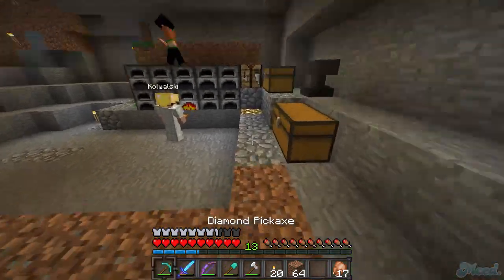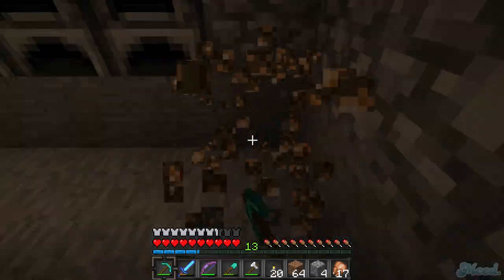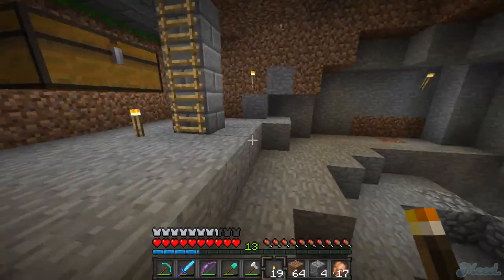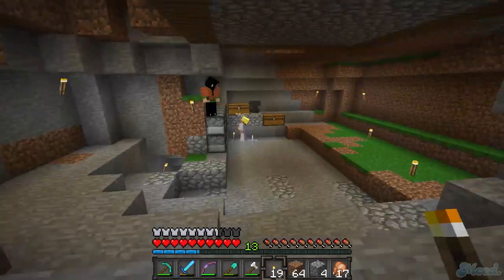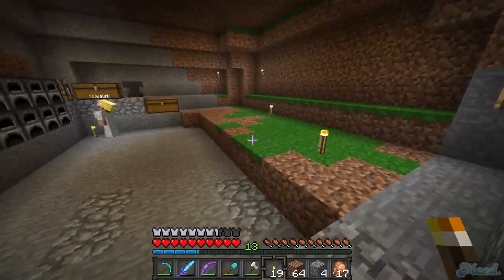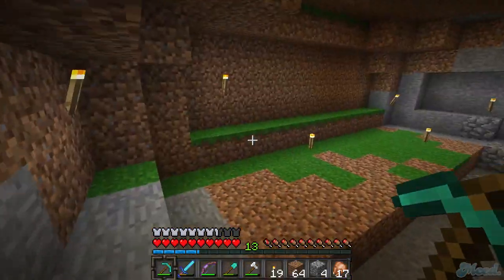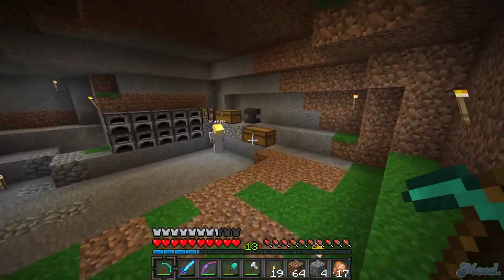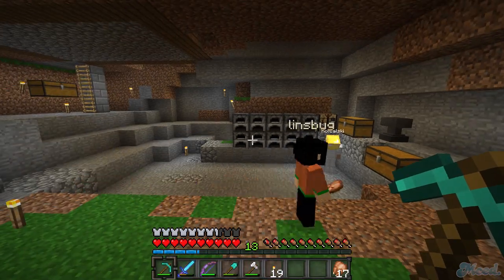Maybe something else - we have a ton of quartz left still. Yeah but quartz - remember I had quartz down here and then you have to layer all the walls and it's really annoying. I mean you don't have to do all the walls, you could just do like a floor. I wanted it to look a little more rustic rather than all classy - this is just a basement. We have a ton of wood still, there's like a ton of it up there, so we could do that.